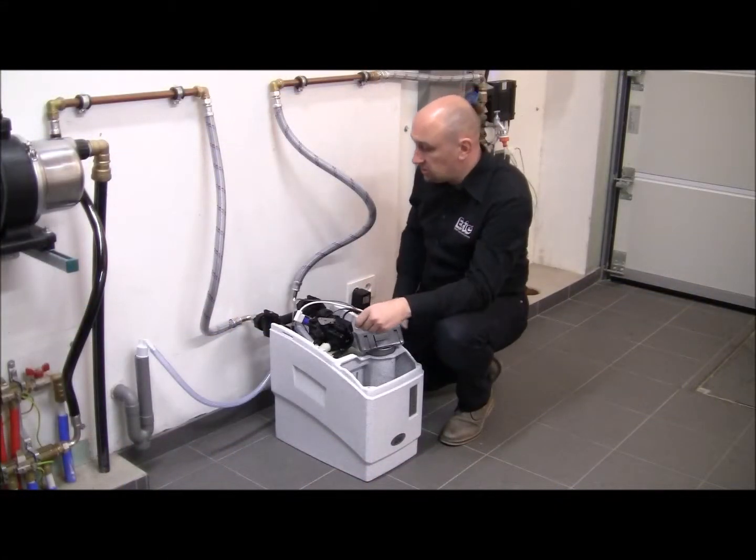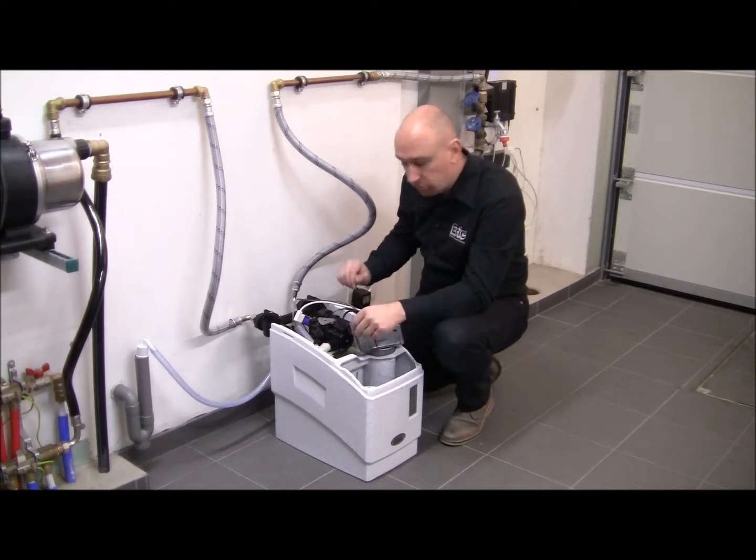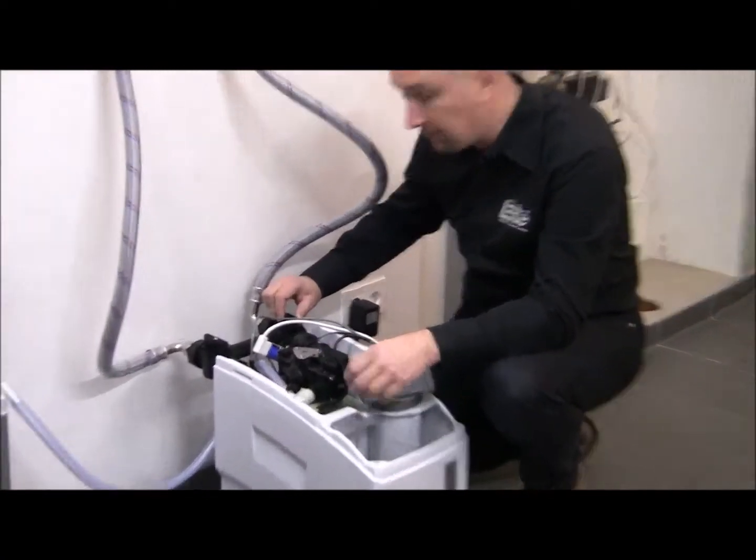My software is installed and hooked up to the plumbing system. Now it's time to start pressurizing the system. First thing is to make sure that the bypass — in this case the factory bypass — is in bypass position.